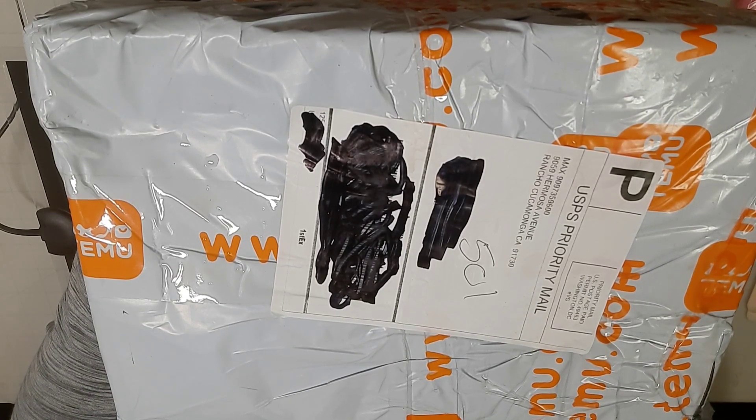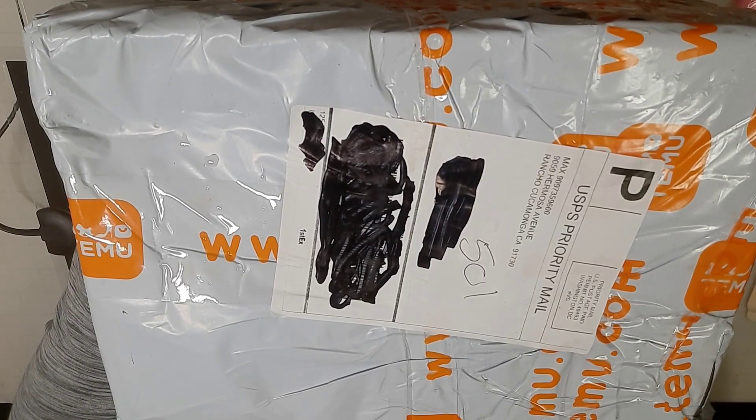It just took forever to get here. It was actually dropped off late today, after our regular mail already ran. And this was sent by USPS.